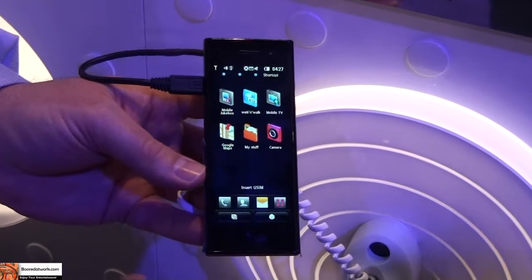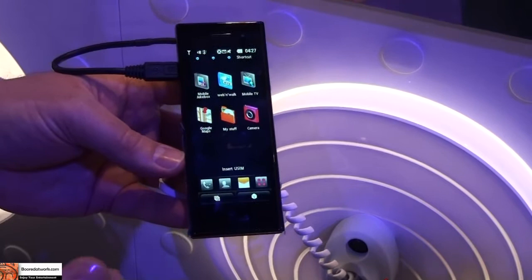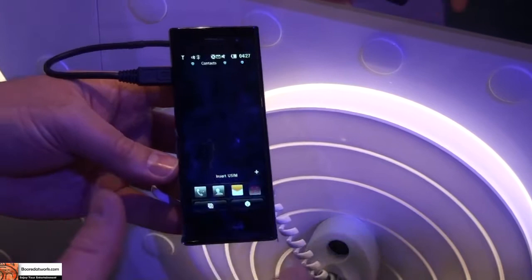It's super fast. It runs our S-Class operating system, which basically has a cube, and I can scroll through different portions of my device and go to my shortcuts. If I don't want to go into the cube, I can just swipe my finger across the screen to go to different portions.